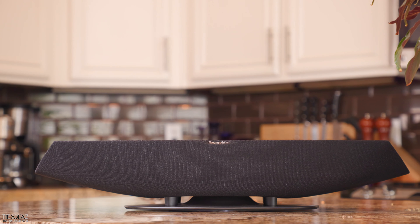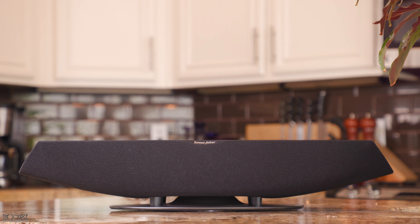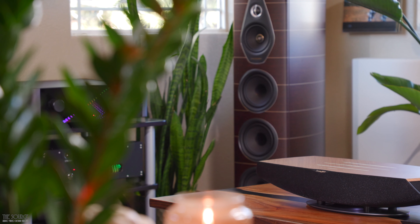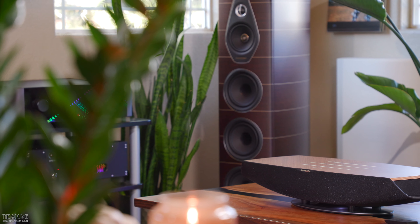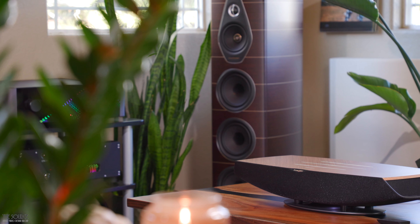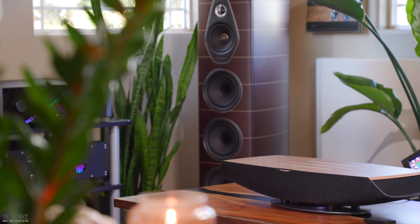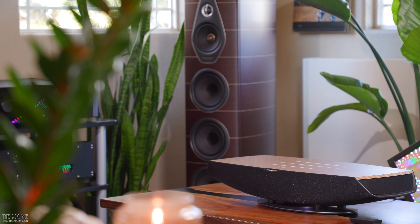At louder listening levels, the Omnia will not sound as effortless and holographic as bookshelf speakers or towers with separate components. However, you shouldn't expect it to for $2,000 — and that is where the rest of the Sonus Faber line of speakers, your preferred amplification, DAC, and streaming solutions come into play. Overall, I think the Omnia is a home run in the wireless speaker space for Sonus Faber, and if they created a native app for setup with customizable EQ settings, it could be a grand slam.